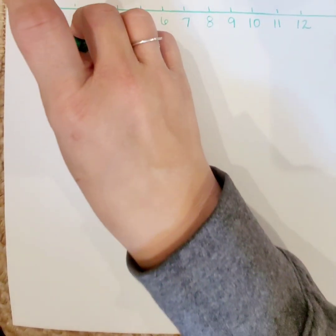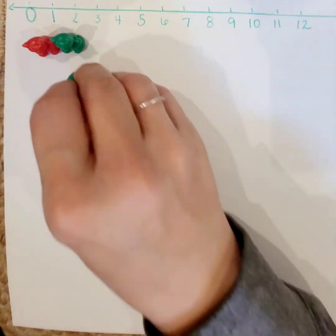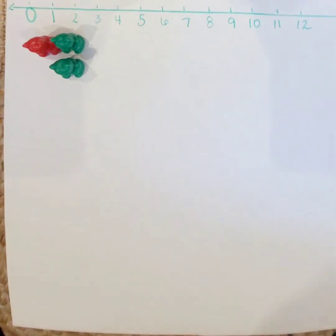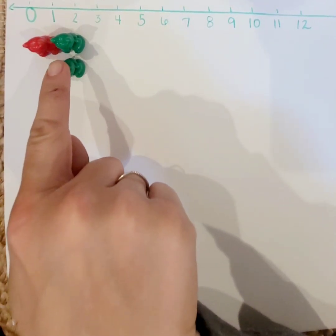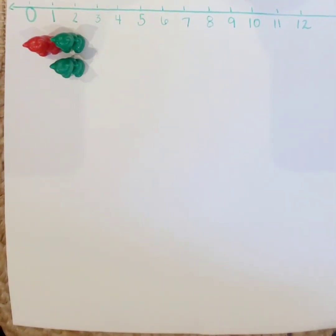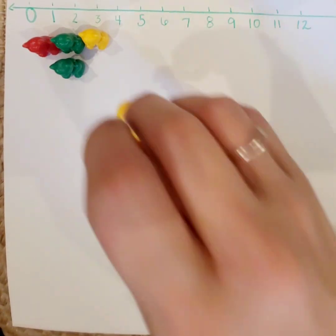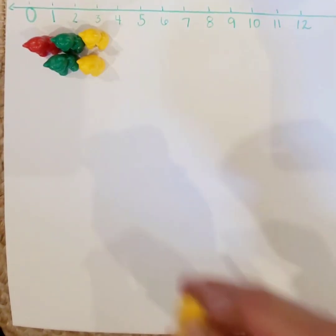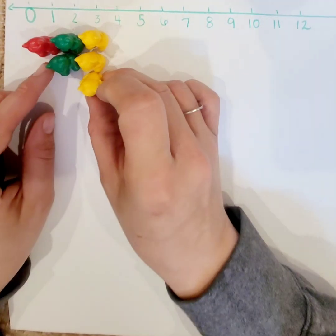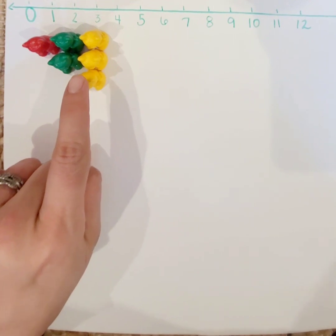Number two. We're going to put two teddies down for two. One, two. How many more is two than one? That's right — one more. We added one more teddy. Now let's go to three. One, two, three. How many more is three than two? That's right — just one more.